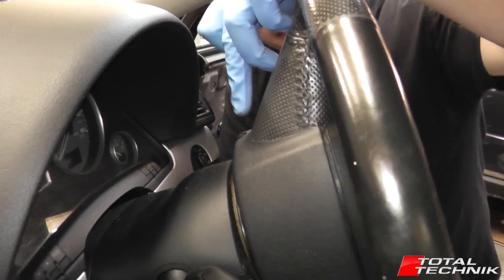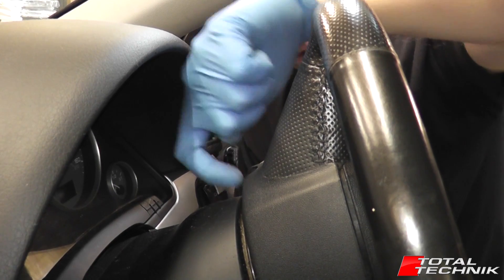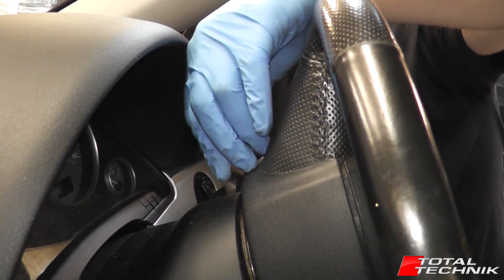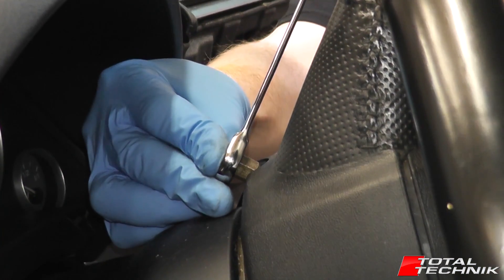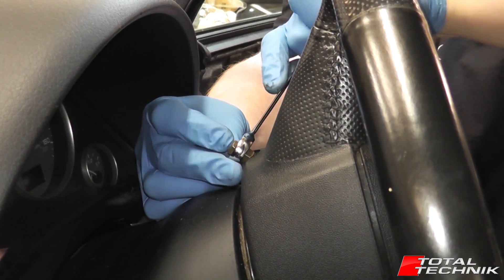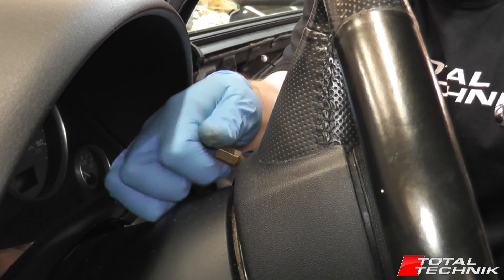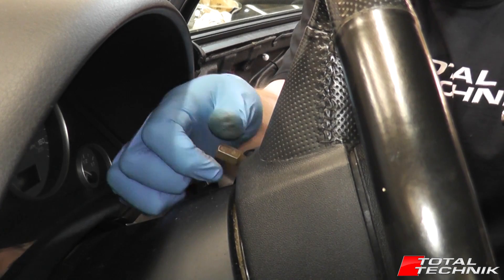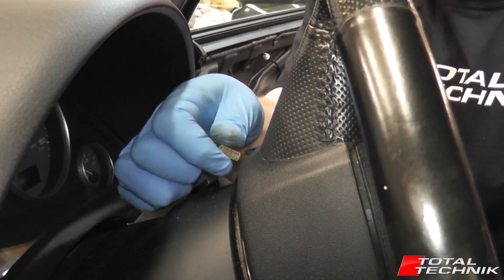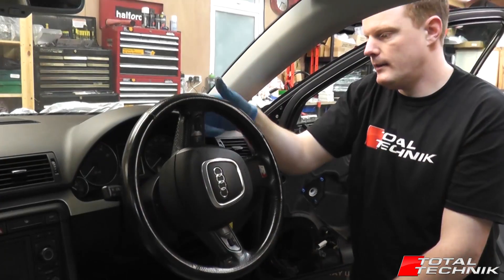Next, remove the Torx size 30 screw. It's seated at a 45 degree angle, so when you put your tool in to access it, it doesn't go straight in — it's at a 45 degree angle. Because space is limited, the best approach is to fit a Torx 30 bit and use a size 10 ratchet spanner to loosen it. Note that this screw doesn't actually come out — it stays in the steering wheel. Just keep undoing it, giving it plenty of turns until you're happy it's fully disconnected.